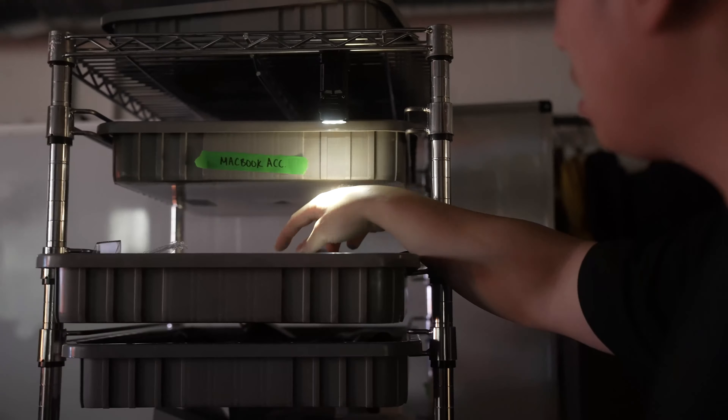When combined with its magnetic base, you've got a hands-free work light, with the side light making an instant table lamp for those late night diary entries, or it makes it easy to search through all your hoarding — I mean storage — but even more useful is when you clip it onto yourself.